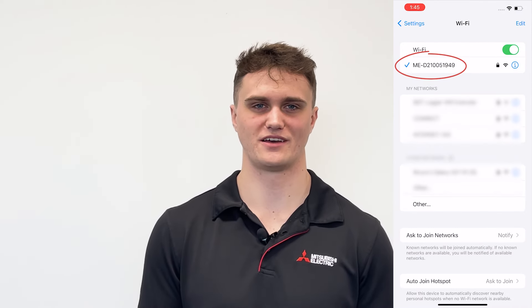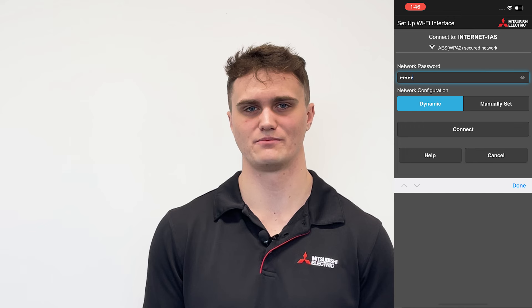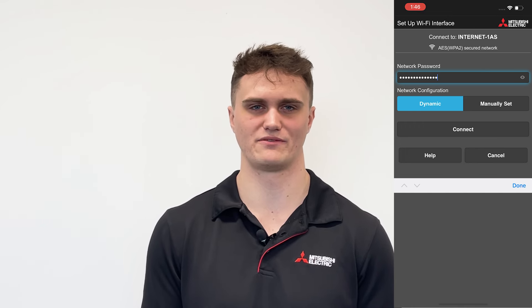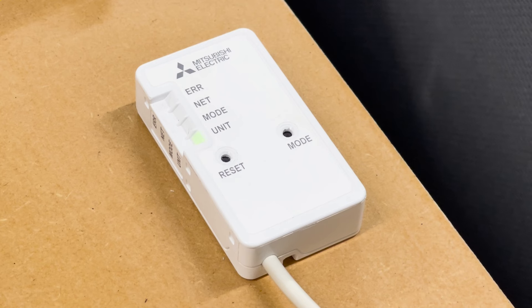Put in the key on the back of the interface to connect your phone to that ME network. Once your phone is connected to that ME network it might say no internet connection, which is fine. Now open up the Mitsubishi Electric Wi-Fi control app. You should be prompted to select your home network — if you have two, make sure you select the 2.4 gigahertz band. Enter your home Wi-Fi password and hit connect. You should then see the green net light come on as well as the green unit light, letting you know that the interface has been connected successfully.